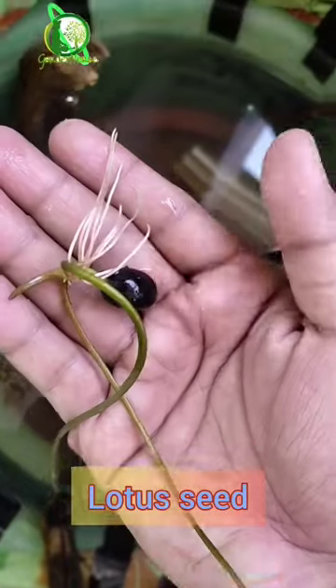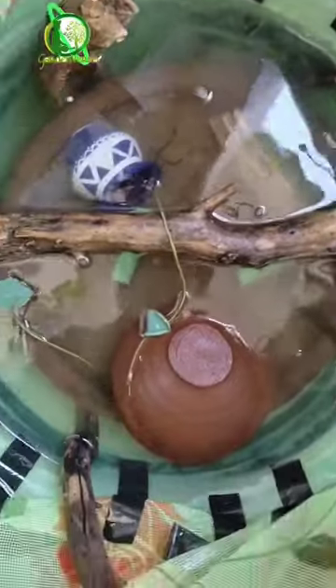This is a lotus seed which I have germinated before. We'll upload the full method of this lotus seed in the next video.